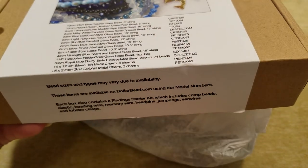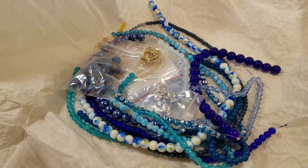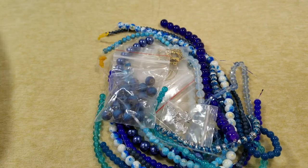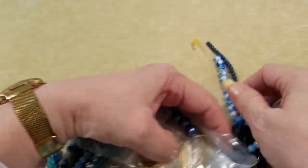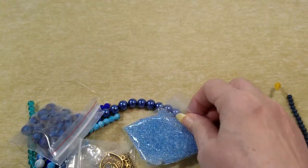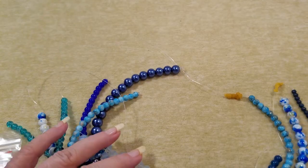Let me see if I can get into this a little bit quieter than I did on the last video. Oh, how pretty! Okay, let me pull these down here and see if I can figure out what we have as we go along. There's the finding pack, there's some seed beads, and we've got some charms.